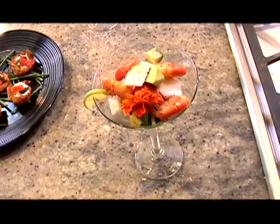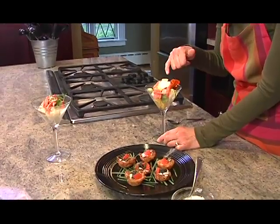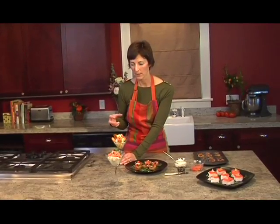Another great idea, of course, is this beautiful seafood parfait — salmon, halibut, shrimp, mango, avocado, all mixed up with this beautiful vinaigrette. A great take on the old seafood cocktail.